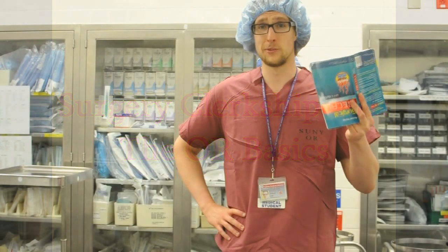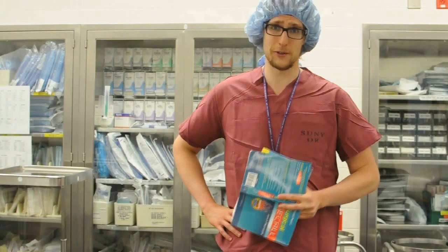Oh hello, didn't see you there. Welcome to the OR and to the surgery clerkship. As you'll see, learning the ropes of the OR is more of a trial by fire than a formal introduction, so we'll try to give you the essentials so you don't look like a damn fool on your first day.